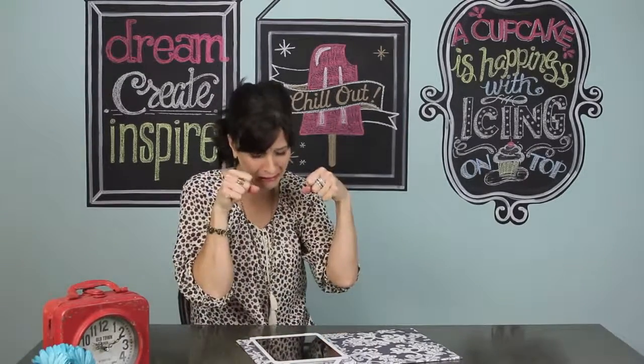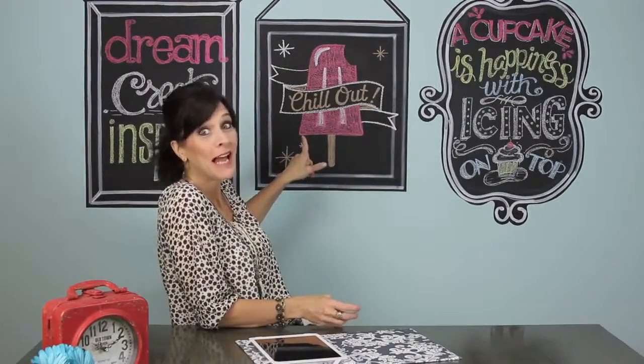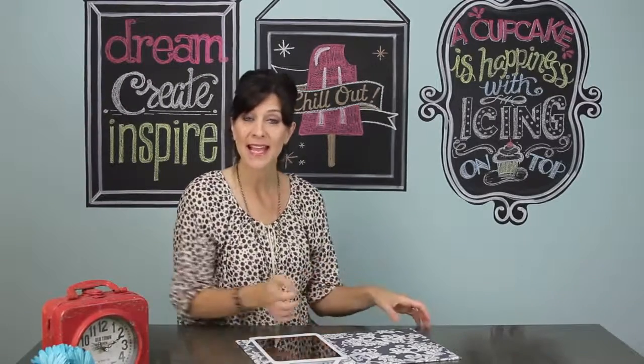Hi guys, I'm Jenny with Show Me Cute. Guess what — school let out this week! I'm so excited. I get to sleep in, I get to chill out. It's really hot here already, so we've already been enjoying the lake all summer long. I plan to have all kinds of ideas and things for you guys to do for the summer.